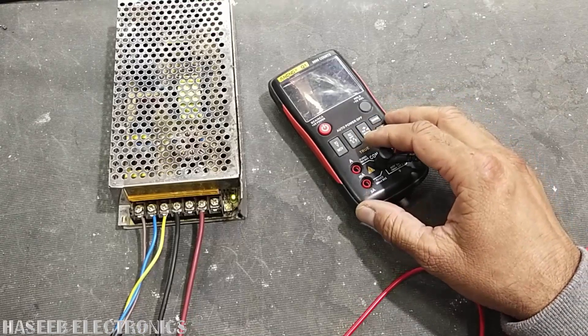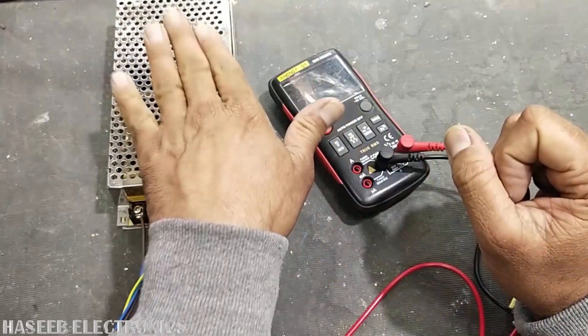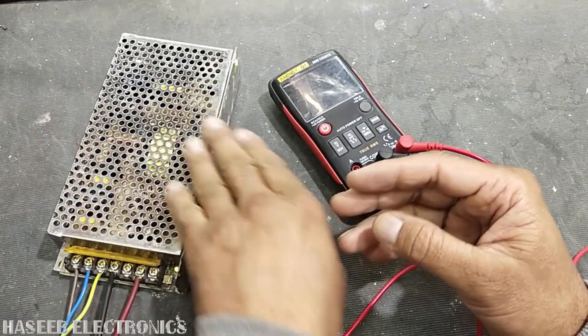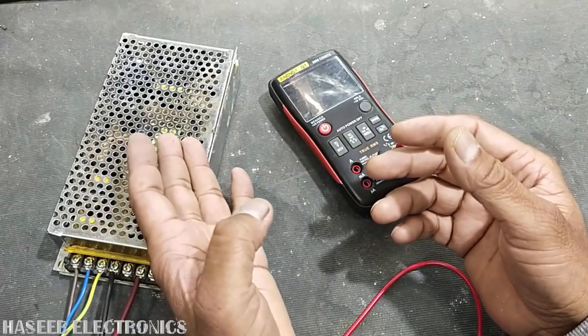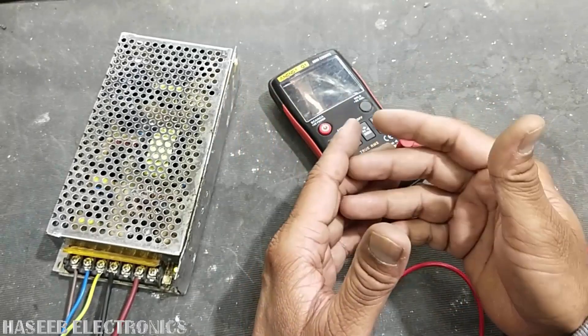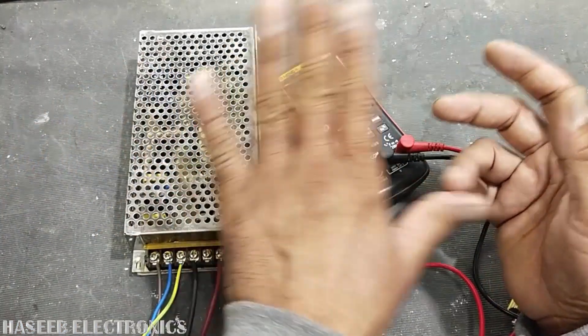Assalamu alaikum warahmatullahi wabarakatuh, friends. Welcome back to my channel. In this session we will discuss this power supply — it is not mentioned how much power output it has, and we want to know the capability of that power supply, that is, how much power it can deliver.